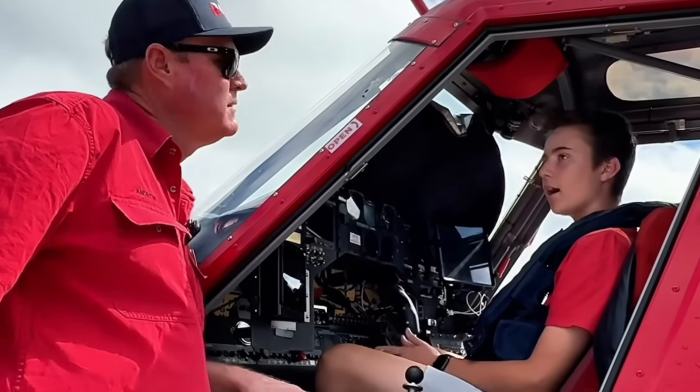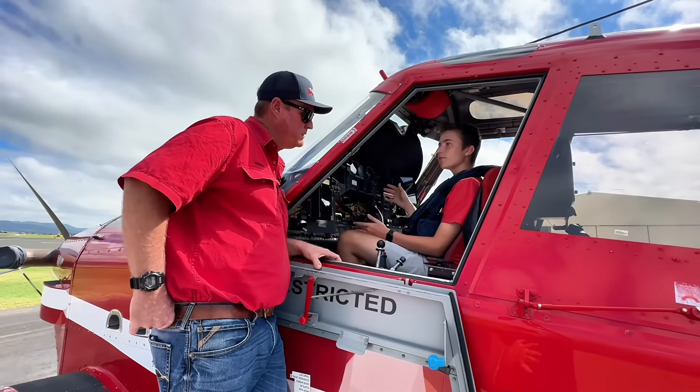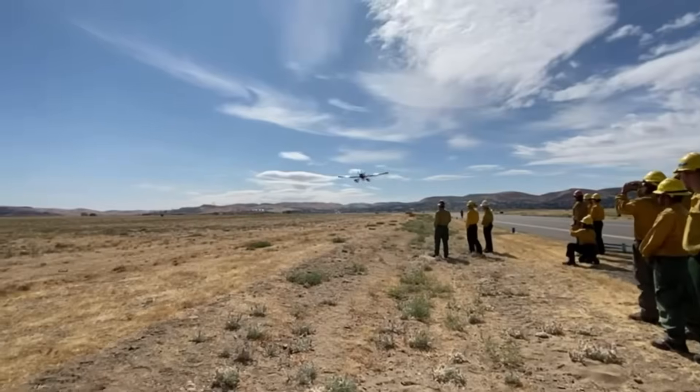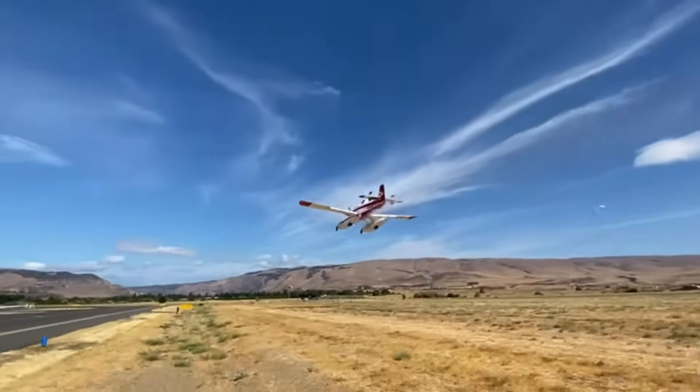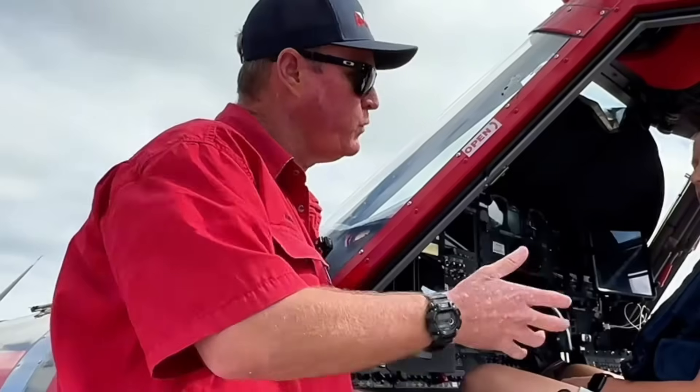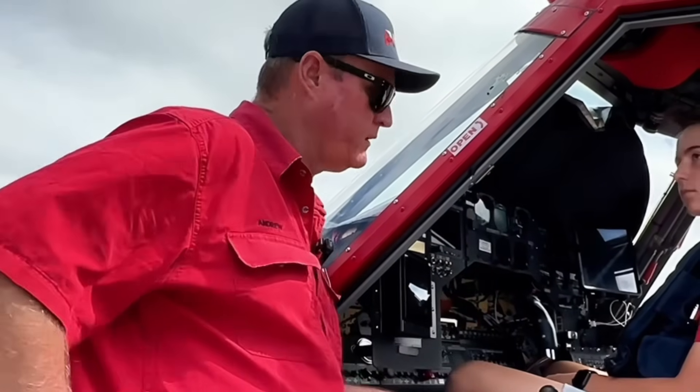When you're going for a fire, what's actually guiding you — are you doing it by eye or by screen? We're doing it by eye in conjunction with the ground crews. We get a lot of information from ground crews telling us where they want us, but it's all stick-and-rudder flying and visual.